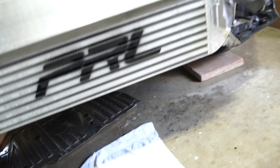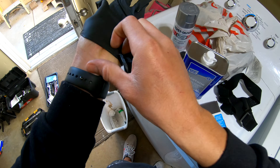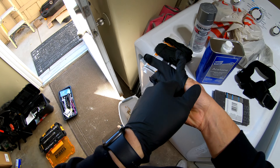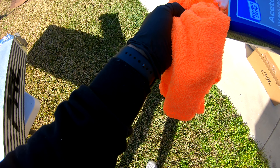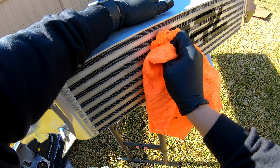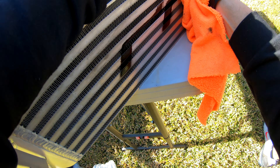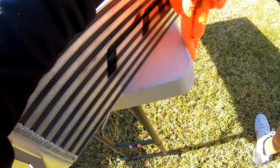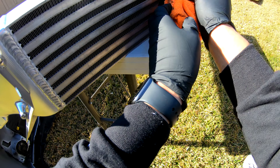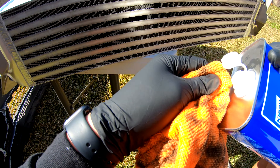I'm going to remove the intercooler again, trim those pieces, then clean it up, remove the paint, and re-stencil it. Then I'll put the pipe back on. I'm gonna try to remove that paint from the intercooler using some acetone and these pads — see how it goes. It works, guys! It's coming off.